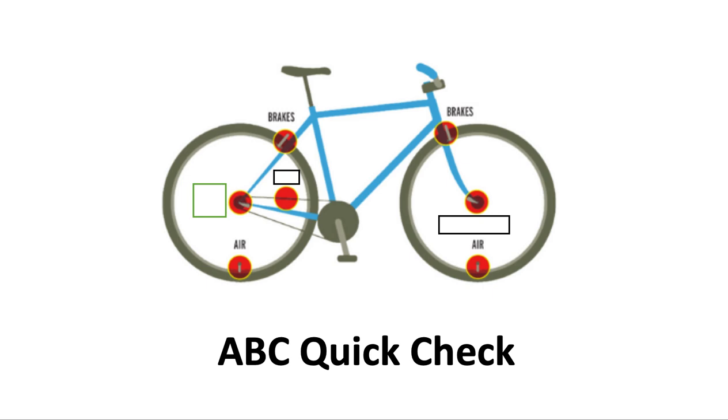Next, what on your bike starts with C that you need to have going to help you out? It's your chain. Make sure your chain is lubricated and clean. The part of the chain that needs lubrication is just on the inside. The stuff on the outside just collects dirt, which gets on your brand new clothes, which doesn't look so great.